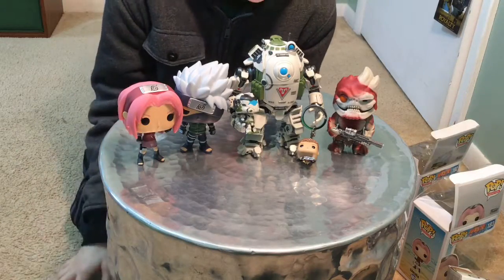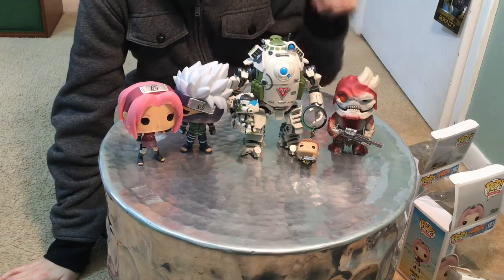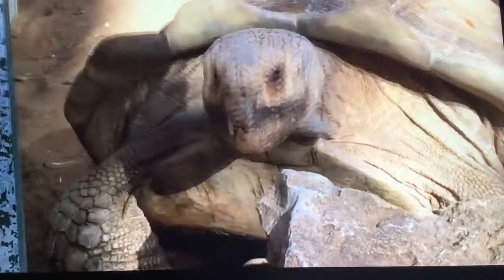Okay guys, that's gonna do it with this video. Hope you liked the Funkos — I sure did! See you guys in the next video!